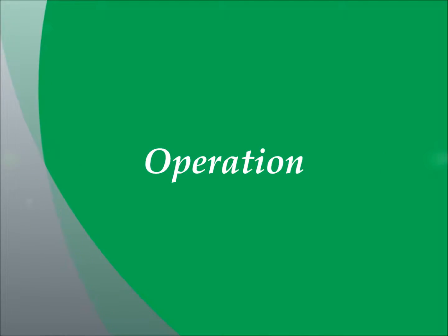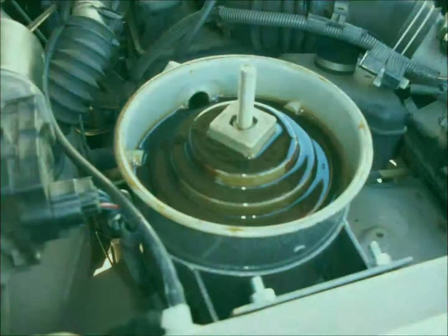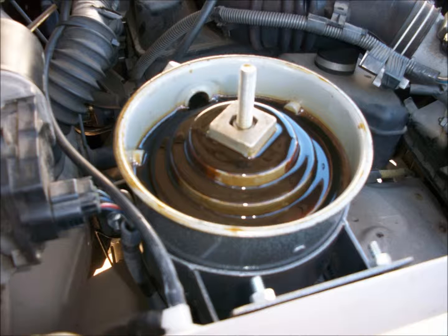Now it is time to operationally check the system and set the flow rate. First remove the heated lid using a rag or a glove. This lid has a heating element in it and gets reasonably hot — not hot enough to burn you, but you wouldn't want to hold on to it for very long. Start the engine and watch for oil flow across the dispersion plate. This will take several minutes, so be patient. Opening the regulator valve on the bottom of the oil refiner canister fully and running the engine at high idle will help speed this process up.